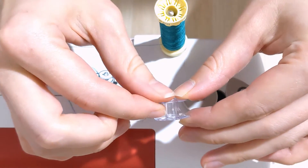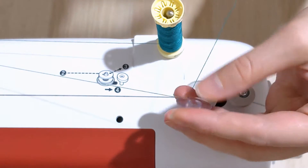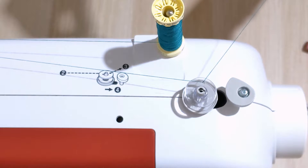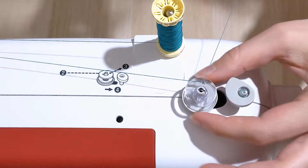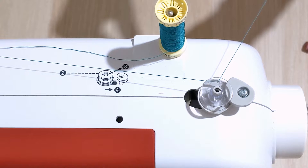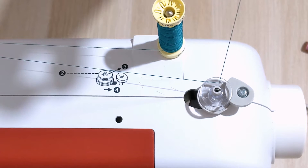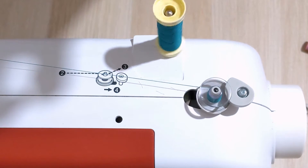Now that we have the thread through the bobbin, we're going to take the bobbin and push it onto this plastic spindle. Number four shows an arrow pushing to the right side, so we grab the bobbin and pull it towards the right — you see how the whole thing moves towards the bobbin stopper. Now all we have to do is pull the thread straight up, hold it there, and press the foot pedal on our sewing machine and it will automatically start winding.